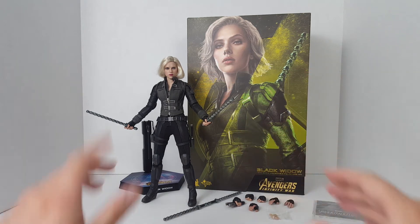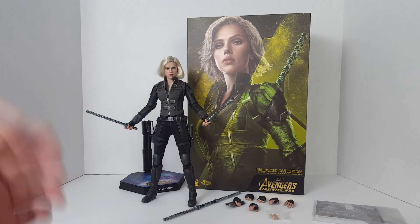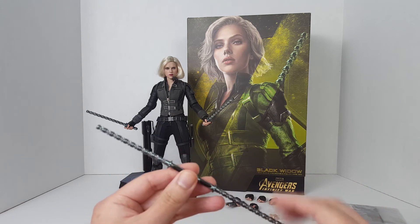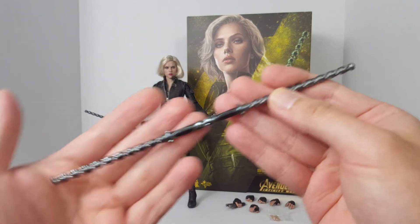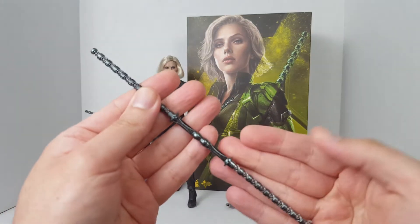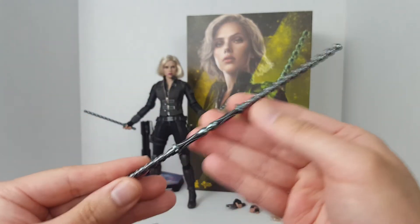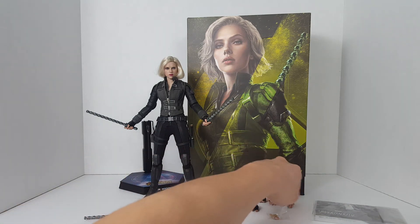My opinion about the hair — the rooted hair still sucks. But overall, let's go ahead and take a look at the figure again and let me know what you guys think about it. When I first talked about this figure I covered most things. We have the staff weapon here — it's very nice, the two pieces stick together and come in one piece. It looks pretty good, though my camera is still trying to decide if it wants to focus.